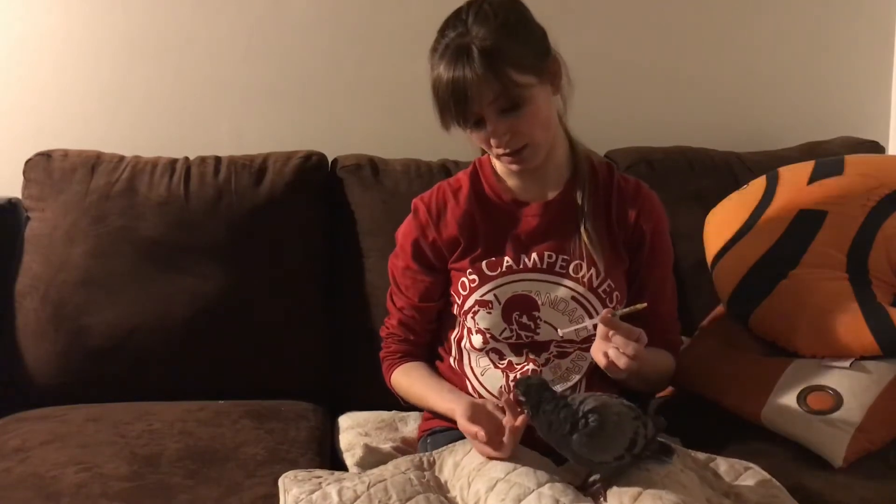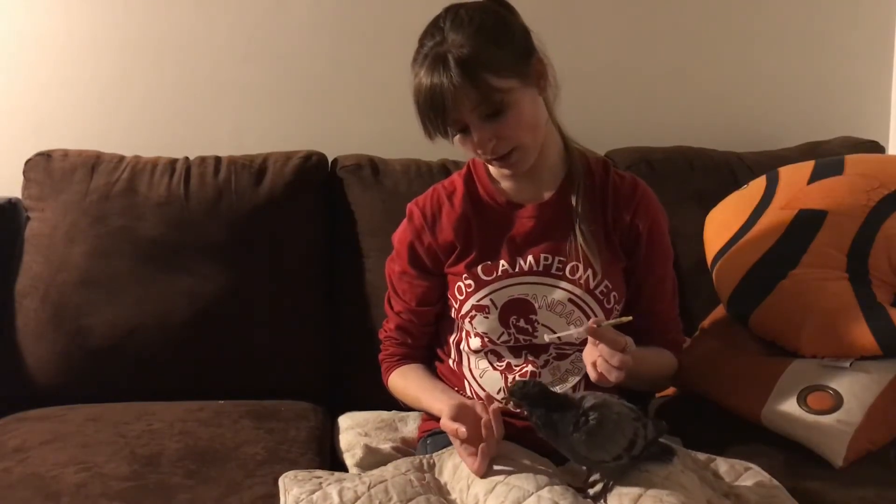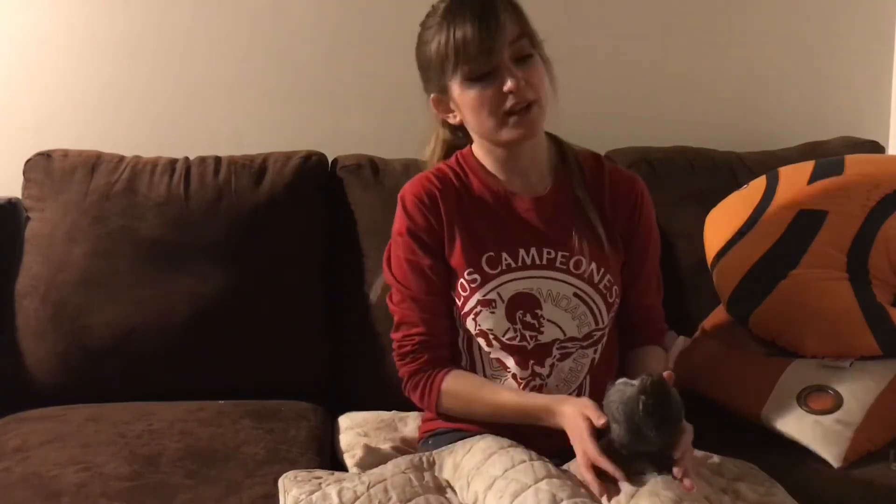This guy is also pecking — he's interested in pecking — so we're trying to offer him seeds because he's old enough that he should know what he's doing.